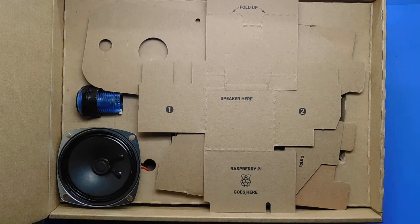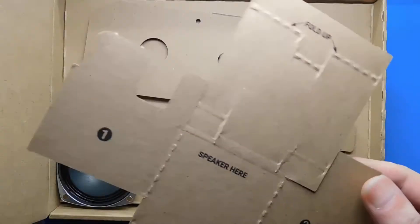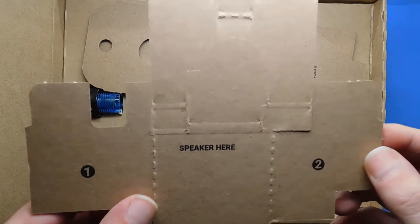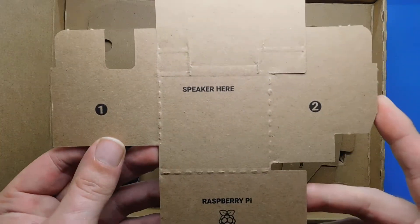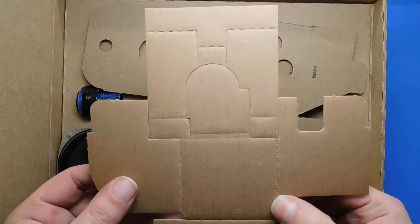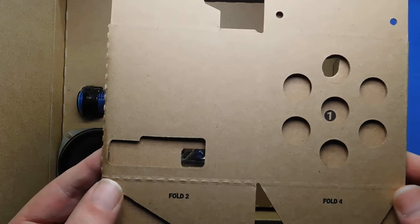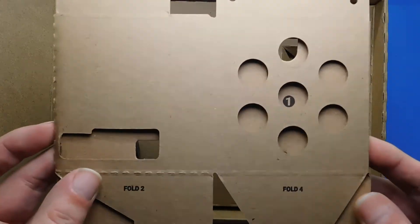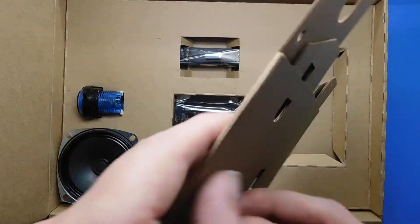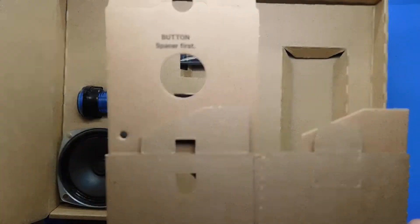This is what was in the kit. It's the cardboard box insert that everything actually sits in. It says 'speaker here — fold up,' and 'Raspberry Pi goes here.' It's pre-folded like a cardboard box. This is the actual housing the speaker sits in, the Raspberry Pi slots are there, and there's a lid as well. The button goes at the top on the lid.